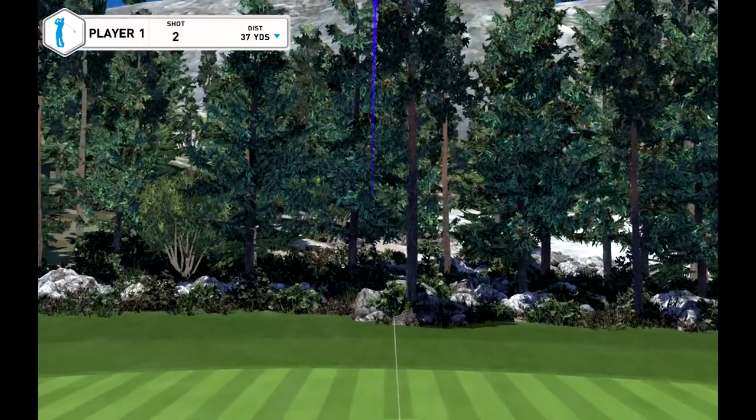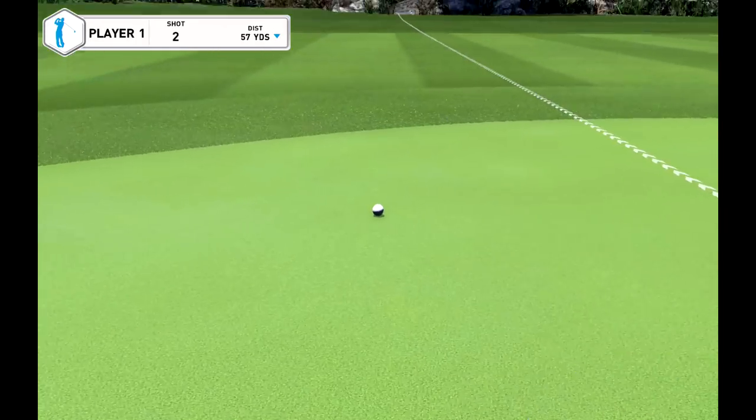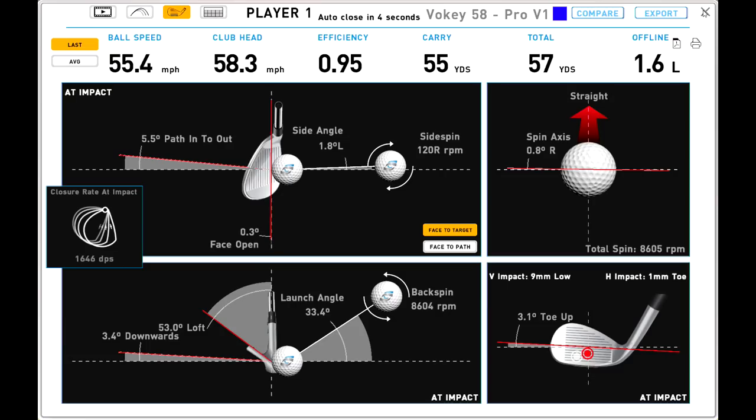Maybe hit it a little further that one, but clipped it lovely again — going to spin nice. Similar spin numbers. These are really high quality wedge shots. Matt's angle of attack here is 3.4 degrees downward — the same as what we'd see with about a six iron for someone with an average golf swing. That's a very shallow angle of attack for a wedge shot, which is why he's generating so much spin. 8,600 RPMs of spin is through the roof on a 50 yarder.